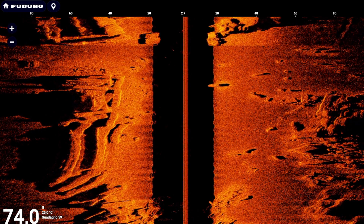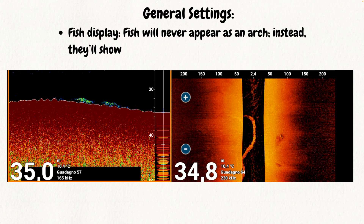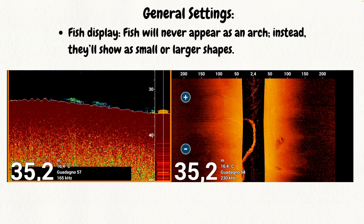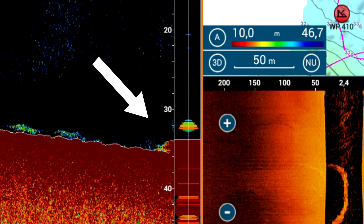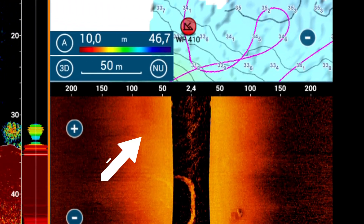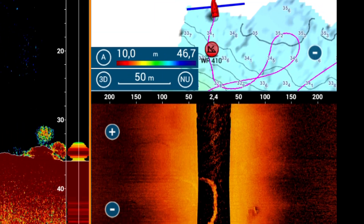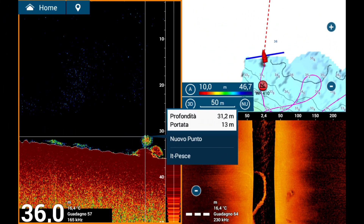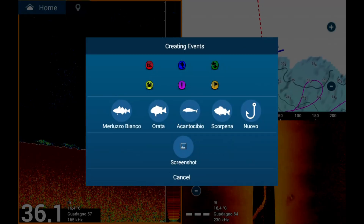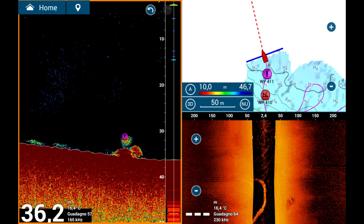Fish vision in side-scan sonar: unlike the traditional fish finder, fish in side-scan sonar are not displayed as arcs. Instead, you will recognize targets in the form of small dots, more or less visible, and even schools of forage fish. However, to better evaluate the targets you spot, you will need to go over them with a traditional sonar, which provides a more detailed analysis.